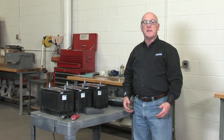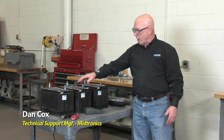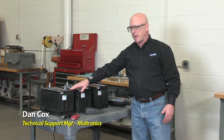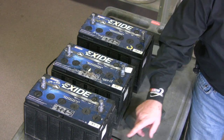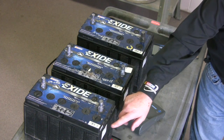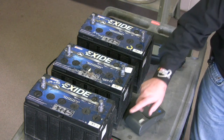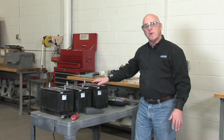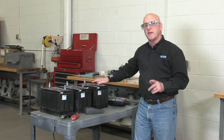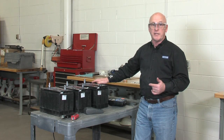When it comes to batteries, we really need to treat them one at a time. We have three examples here on the cart, all of them about two years old at the time of this filming. This manufacturer gives you the manufacture date and the ship date — December of 09, January of 2010, shipped about a month later in each case. All of these batteries have come back under warranty claims, so let's go ahead and test them to see whether or not we can qualify them as a legitimate warranty.